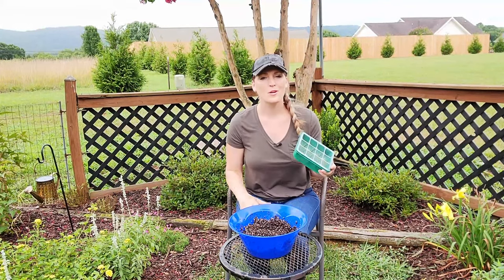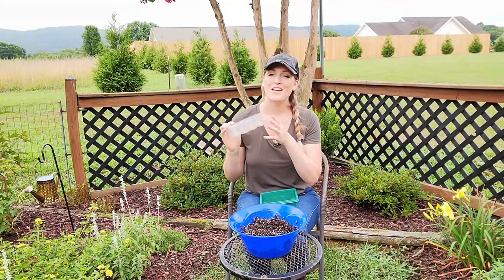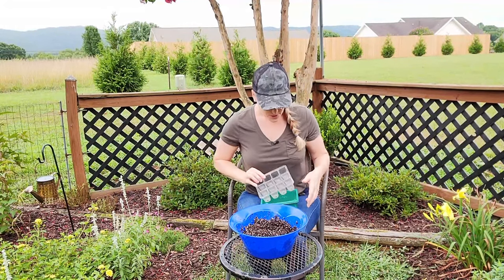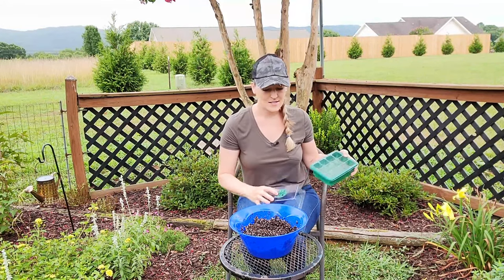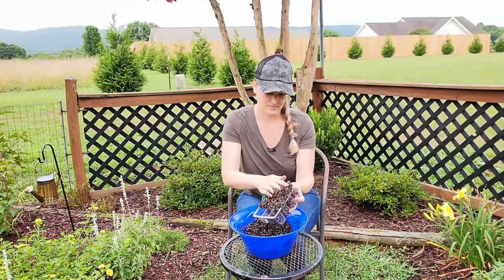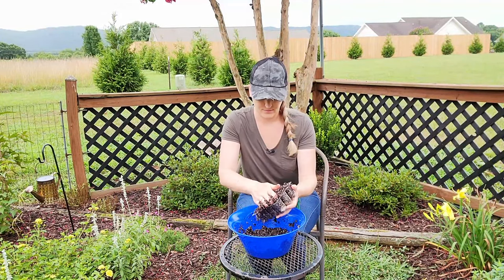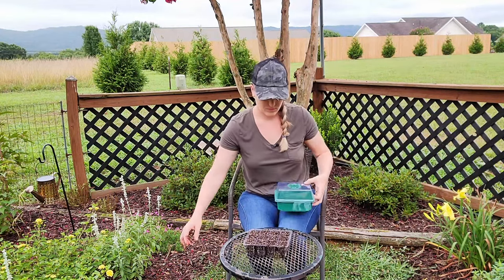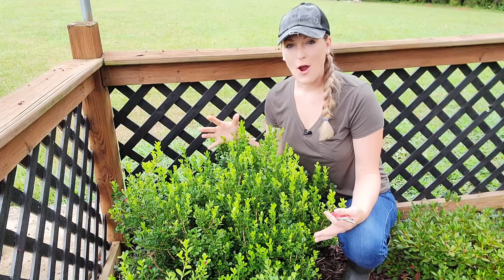When it comes to containers, you can use Tupperware, nursery pots, Solo cups — whatever you have on hand. I prefer to use these clear sealing trays that I use to start my vegetable seeds in, because I like to observe the root growth and also because it comes with an adjustable humidity dome that makes it very handy for the process. Now I'm just going to fill my container with the growing medium.